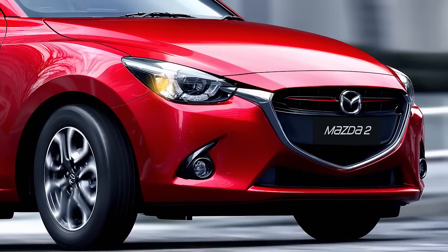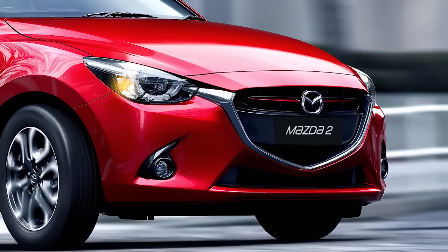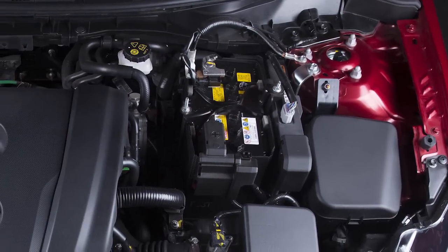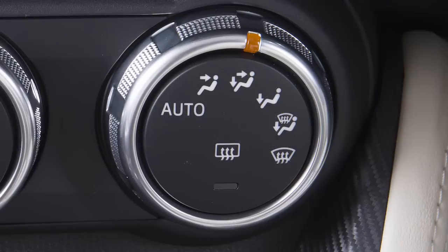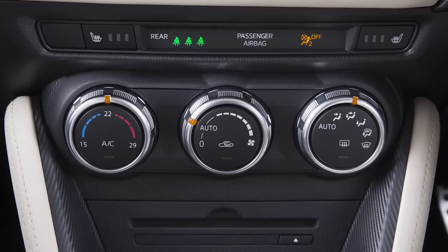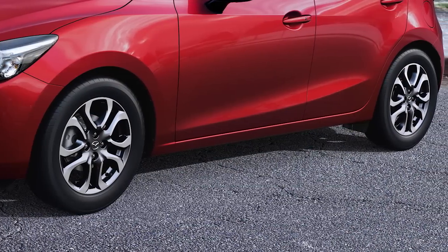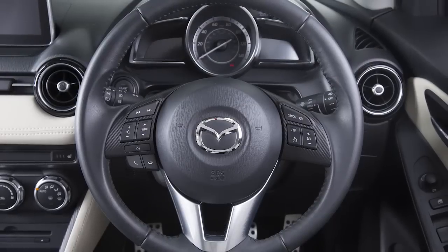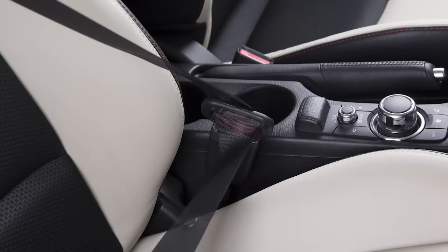Some conditions must be met in order to activate iStop. For example: the battery is in good condition; your engine is warmed up and the ambient temperature is not too high or too low; the windscreen defroster switch is off; the air conditioning system is not at the min or max temperature; the vehicle is not stopped on a steep incline; and the steering wheel is in a straight-ahead position while the vehicle is stopped and the seat belt is fastened.